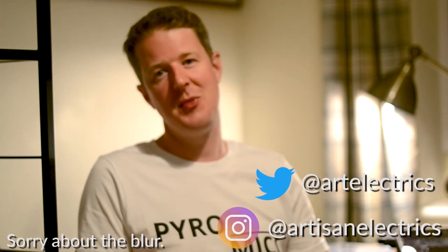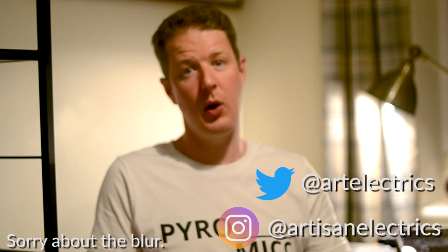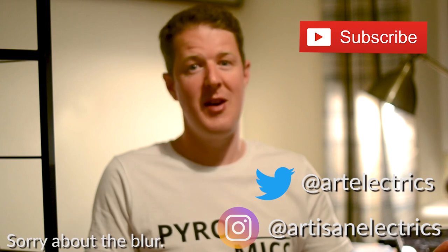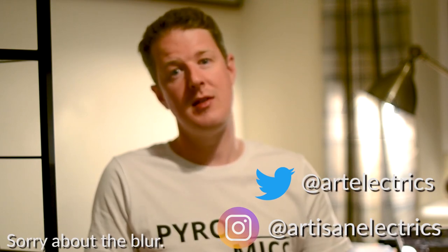Hello everyone, welcome back to the channel. If you're new here, I'm Jordan from Artisan Electrics. Today I'm talking about electric vehicle charging points. I've got some recent installations to show you, and also a special EV charging point course I went on for one particular manufacturer that I think you're going to love. These are not your average electric vehicle charging points — they're really special. I hope you enjoy this video; if you do, hit a like and subscribe to the channel.